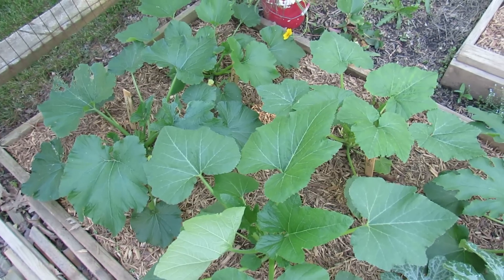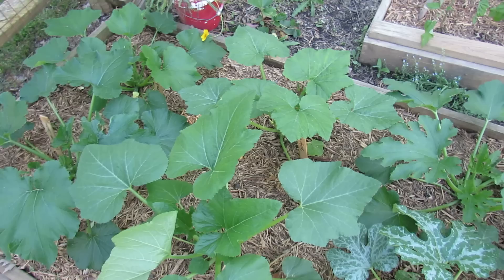Welcome to the Rustic Garden. Zucchini and squash are two plants with many kinds of varieties that will grow really well in your garden. I just wanted to talk about two things.